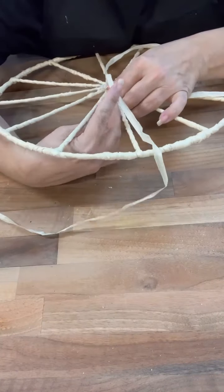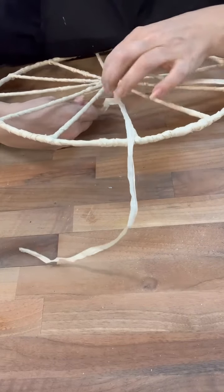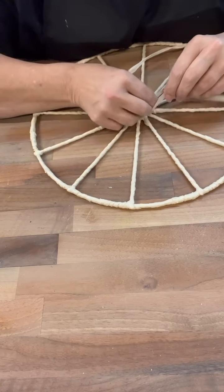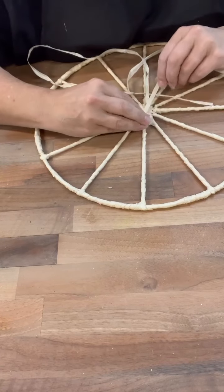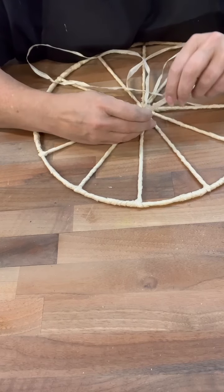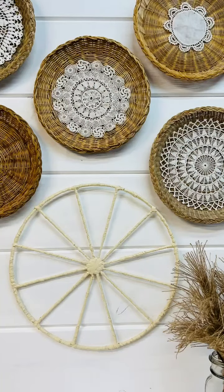And I just start covering each one of the areas where you can see some of that wreath form coming through. Sometimes I would use a little dab of hot glue, but I just kind of worked around and around, going through that center part so that it looked even on all ends. You could just go once across, cover an area sticking out, and then just hot glue in the back. It's totally up to you. I ended up using as much as I could.